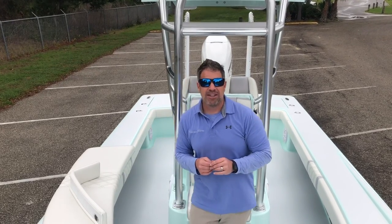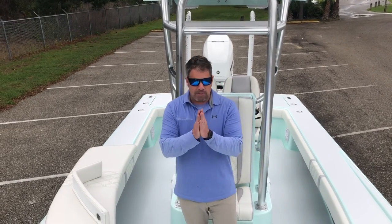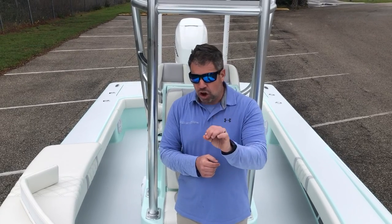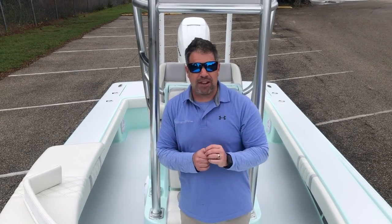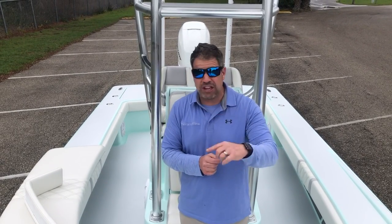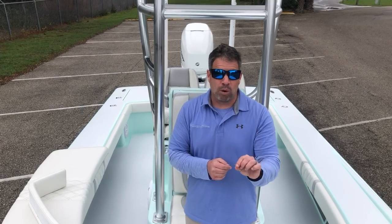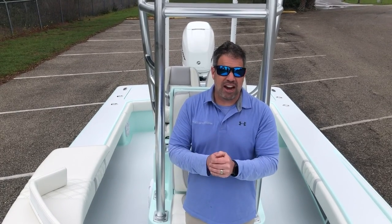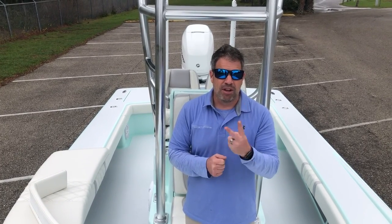Everybody always wants to know how much something costs. It depends on what we do. This boat is priced in the middle of the market. A boat like this, tricked out, is going to be well north of 150. Show me another boat that has all the custom features built into it — it will always cost more. Thanks guys, take care. We've got some cool pictures and video coming up. See ya.